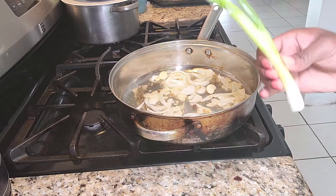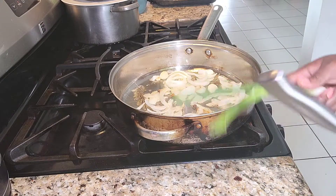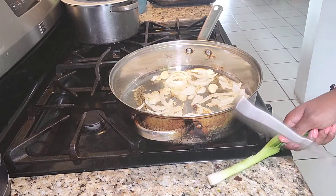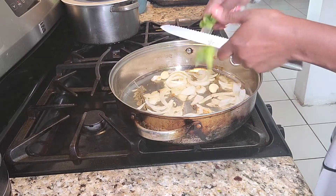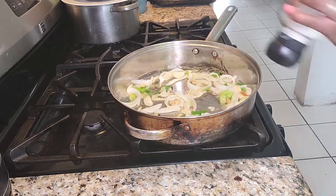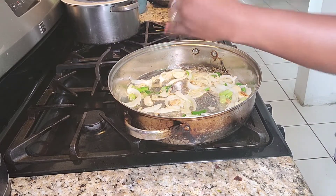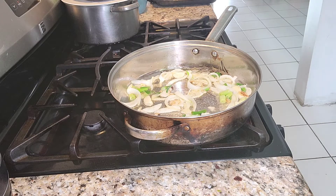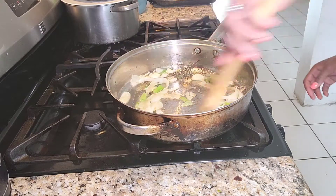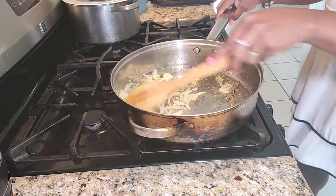With my scallion, I'm going to take one — I have two of them — and put it in here now to release all of the flavor. I just cut that up right inside. Mix again. Grind a little bit of sea salt, just to incorporate all the flavors together. And I can't forget my thyme. It smells so good.